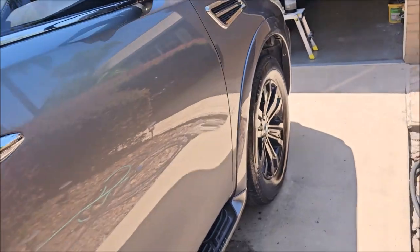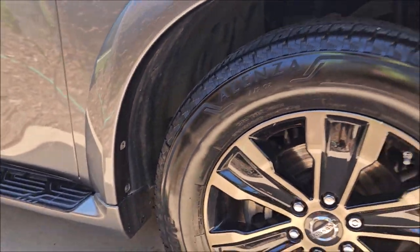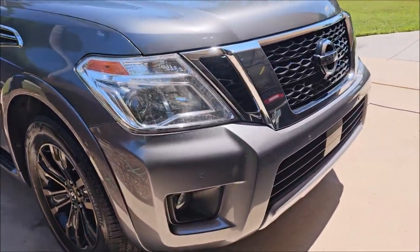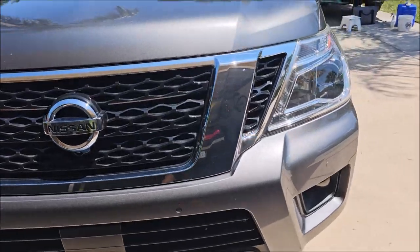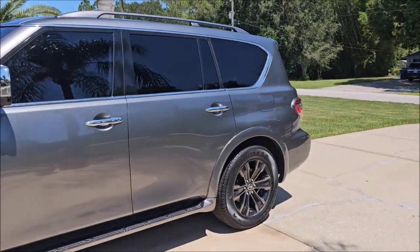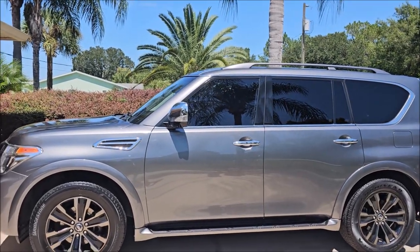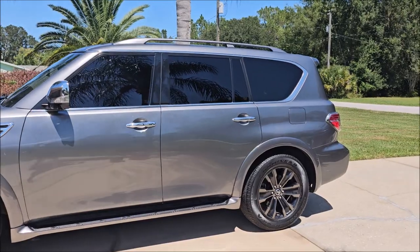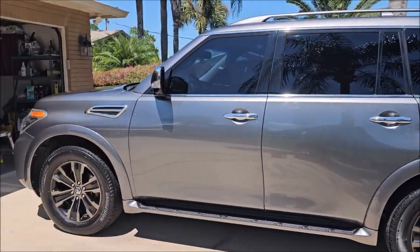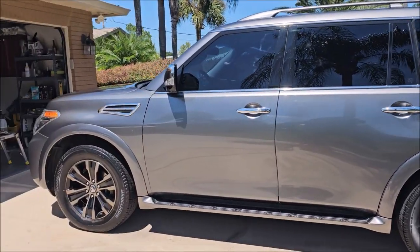I wiped down the interior windows, got the fender wells clean — I did not dress them but got all the nastiness out. There were some bugs all over the front which are gone now. I got up there and did the roof wash with Infinite Insanity at one ounce to one gallon of water, clay barred while I was doing that, and then went around after — wheels clean, fender wells done, tires dressed, door jams wiped out. I went back around and wiped everything including the windows and all the trim with Infinite Insanity.